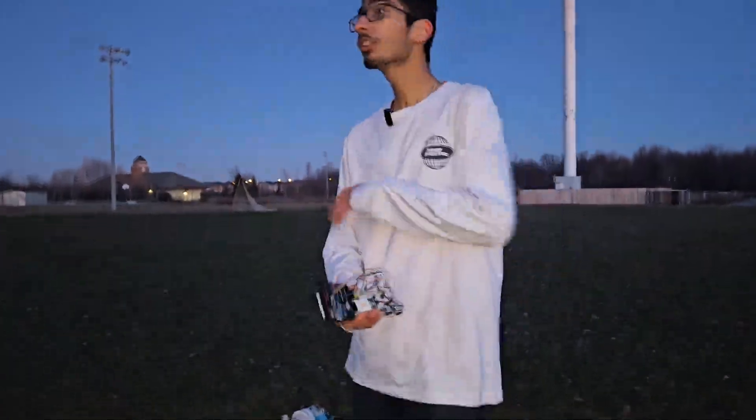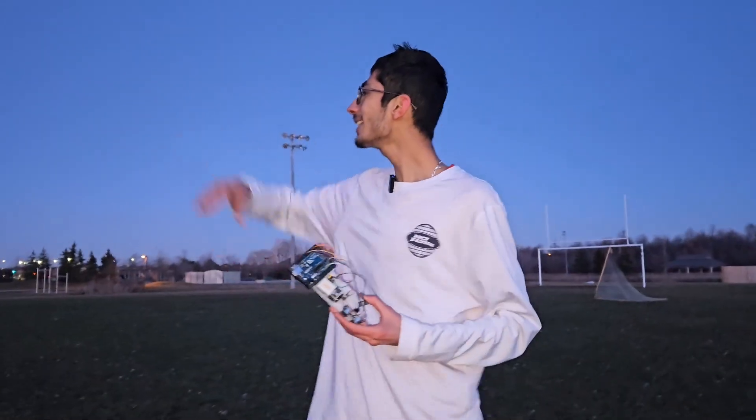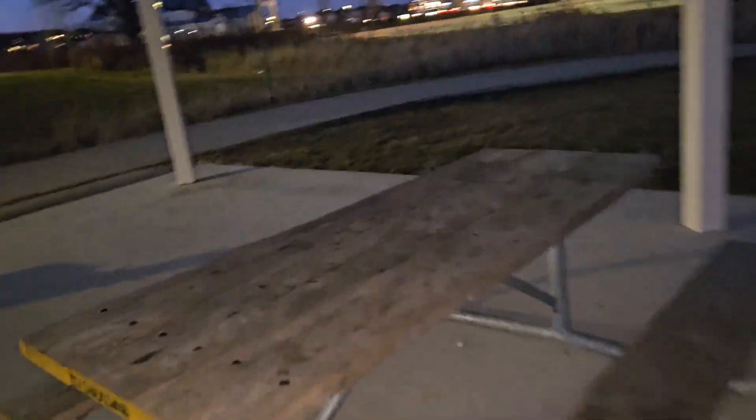We are now going to test this device over this huge field. The transceiver is over here, and I'm going to take this receiver one kilometer that way. The sound is going to ring the whole alarm when I send the signal from all the way there. I'm actually scared because it's gonna be so loud — let's sit right here.